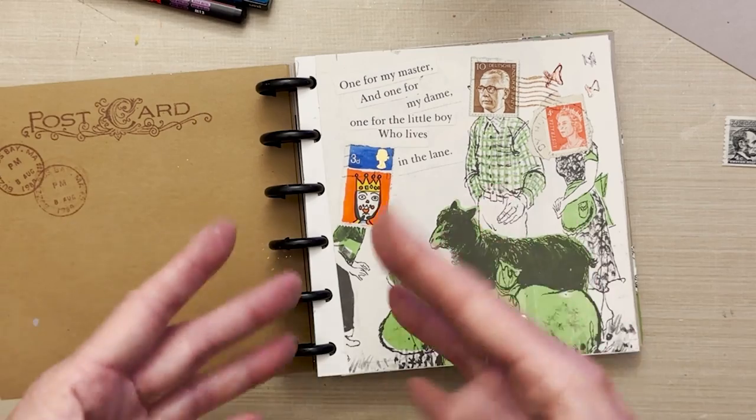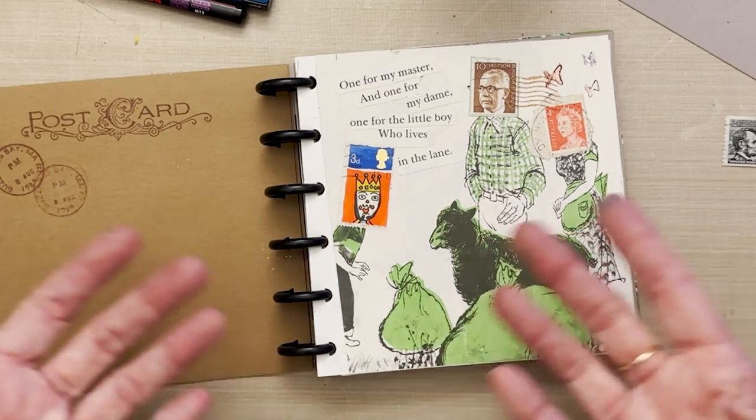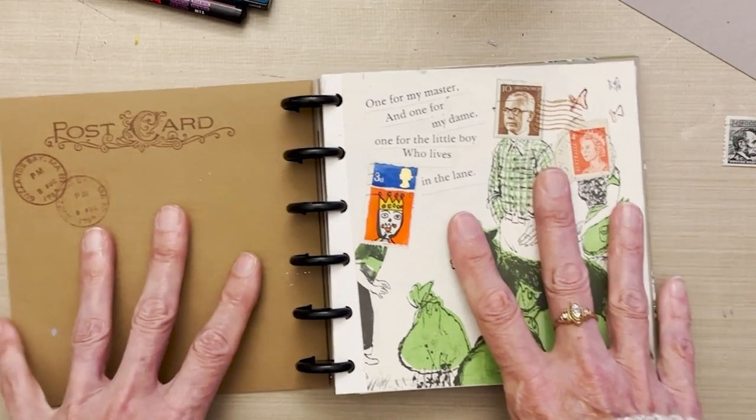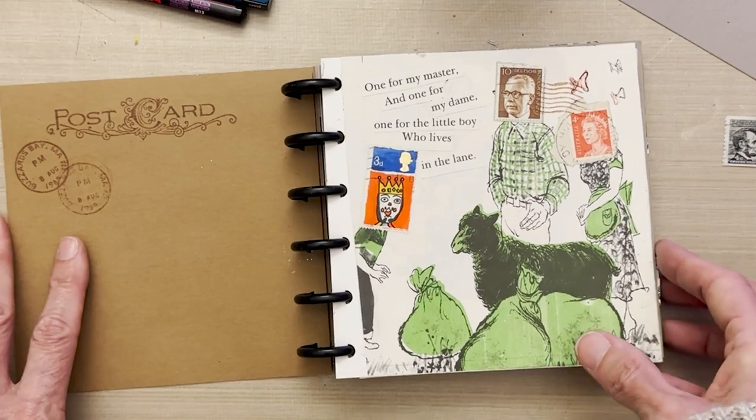I just watched a video with Eric Carle, and he said that when he was painting and creating collages, he stepped into another world where nothing else mattered — he was relaxed and creative and everything else melted away. That's exactly what happened to me with this journal today. So if you're looking for a little art therapy, a little escape from your everyday life that you can do in a small space right on your desk, this is a beautiful thing.